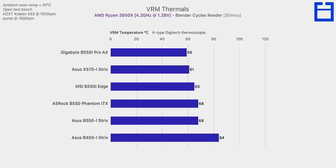Looking at VRM thermals after 30 minutes of Blender stress testing, all of these boards are totally viable. The Gigabyte board deserves some praise for achieving VRM thermals just slightly better than even the X570i Strix. If your build involves a lot of CPU-based 3D rendering or video encoding, this is definitely a chart to consider. However for gaming-focused builds, any B550 ITX board here will pass this VRM thermal stress test and it shouldn't be the main deciding factor.